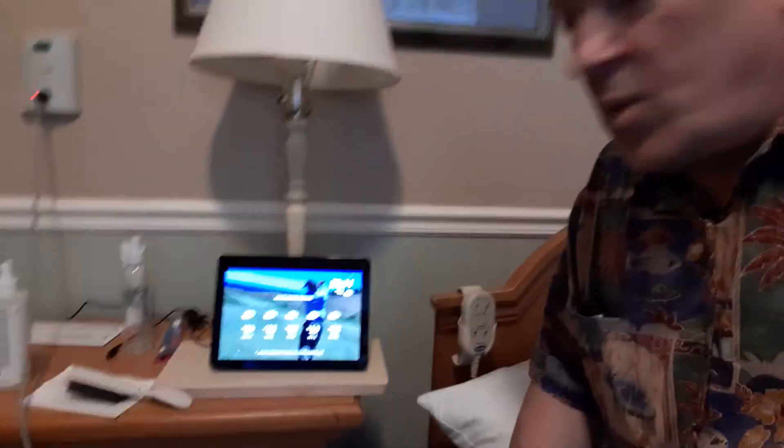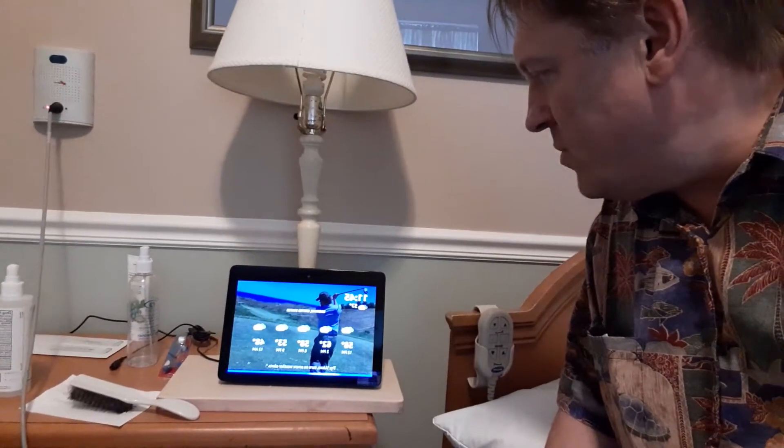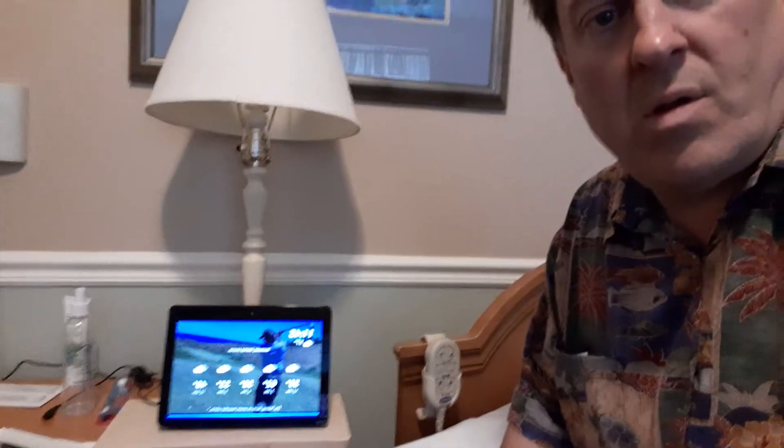I can either use my Alexa app or the voice control here in the room — either way, it works.